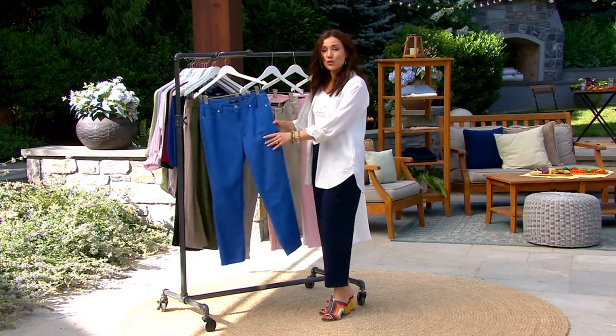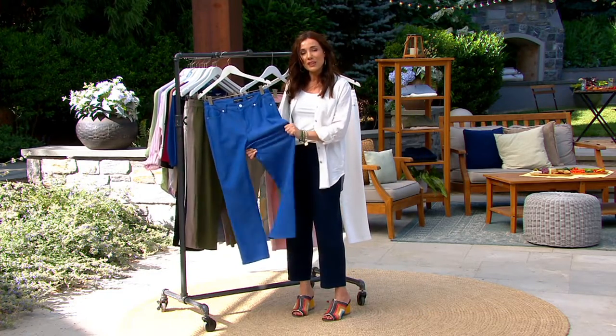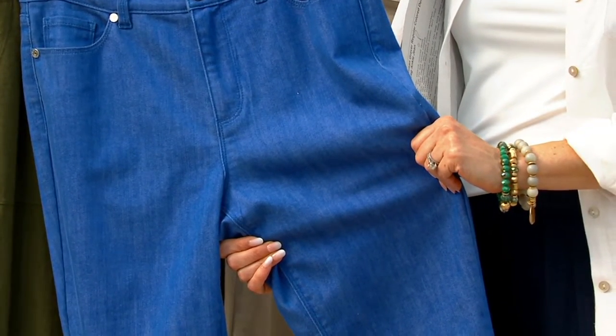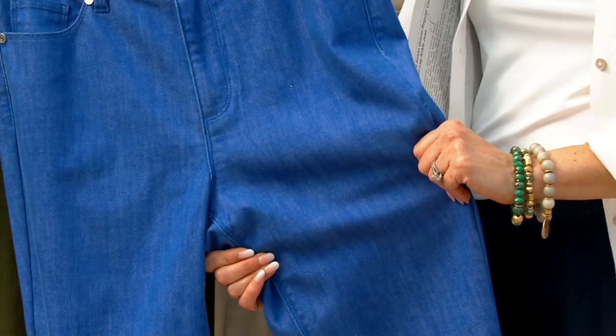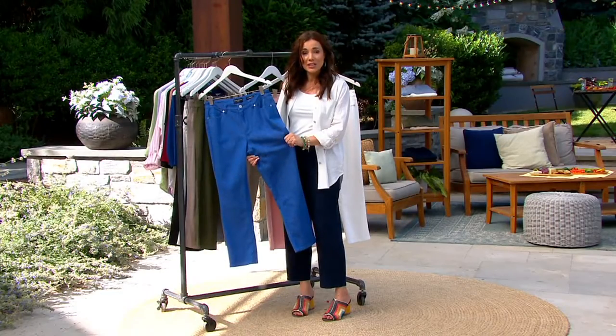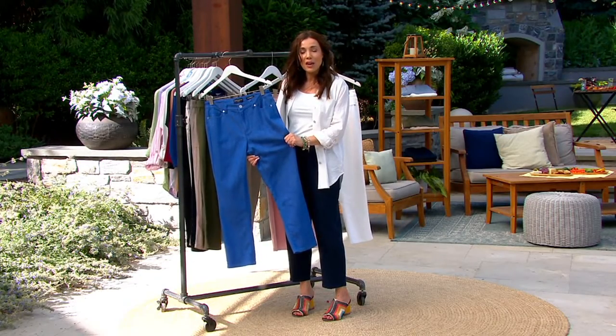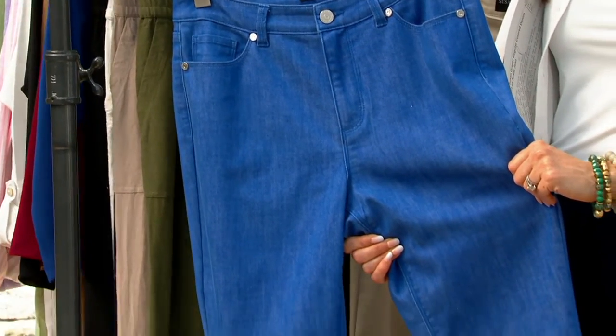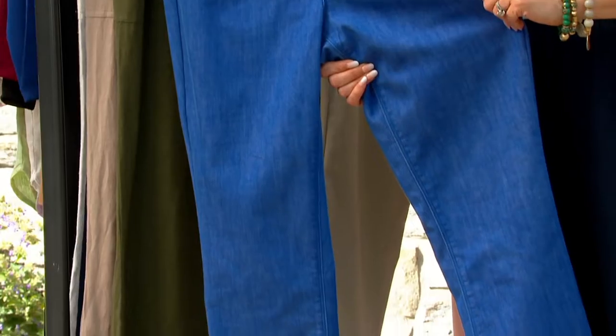This is Susan's stretch denim. When you put these on, this is the jean that you could sit in the car on a long road trip. You could sit in a plane in these — you could take a nap in them. They are so comfortable. They never lose their shape. They never bag out. They look phenomenal.